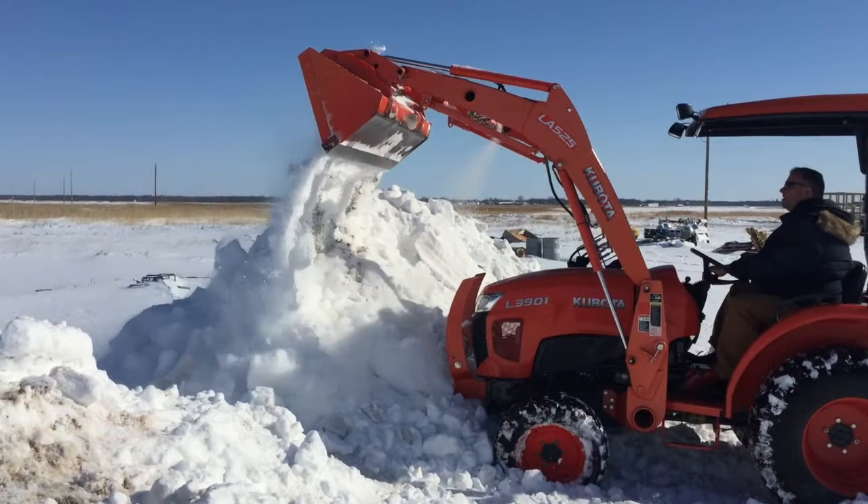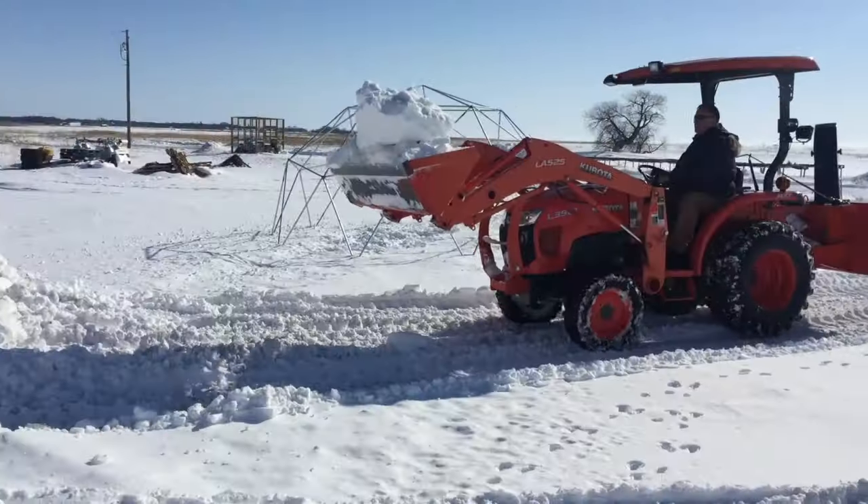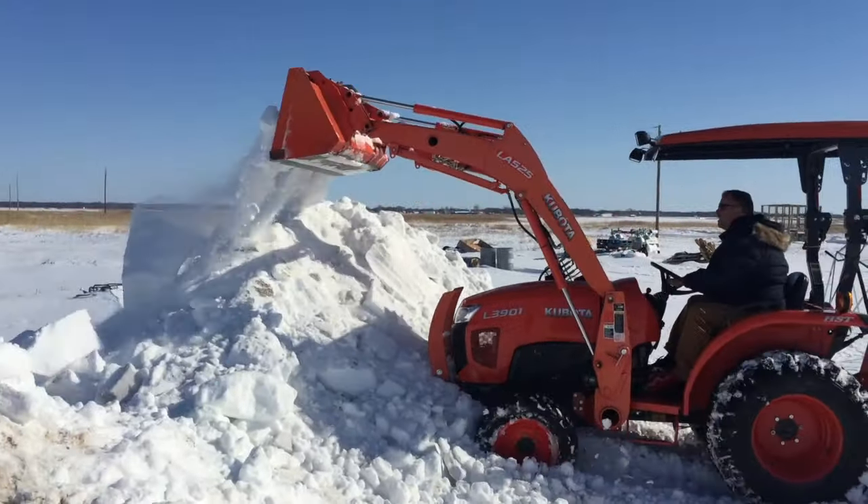I could haul more snow but for now this is all I got, so this is what we do. It's kind of fun when you get a big block of snow and you're able to bring it all the way over to the pile and dump it.